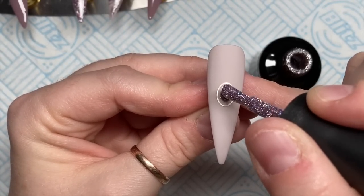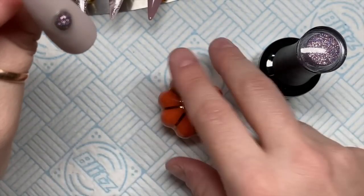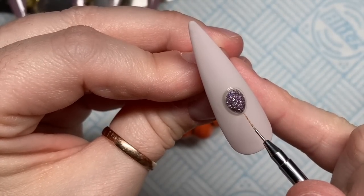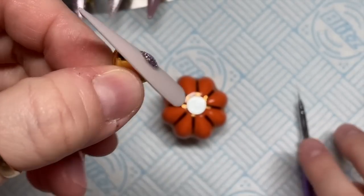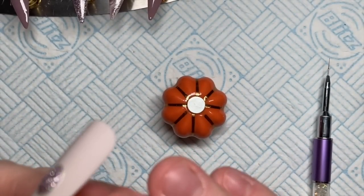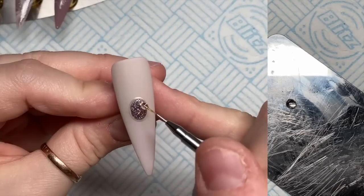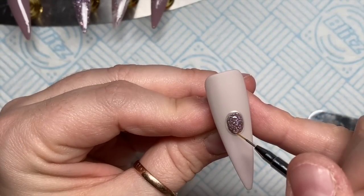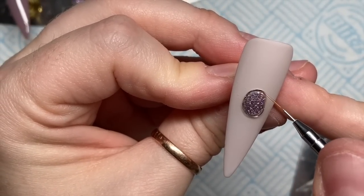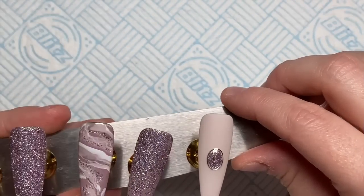I've put matte top coat over this nail and then I'm using Fancy Pants glitter in the centre of the little trinket — it's going to look a bit like a gemstone. I'm letting gravity do its thing, but you can use a brush — the brush is quicker. I'm making sure it covers fully without going over the silver edge of the trinket. I'll cure that in the lamp, then put a little bit of no-wipe top coat on the glitter and go over the trinket too, because I want the oval silver piece to be shiny rather than matte. Be careful only to top coat over the metal, not onto the base colour of the nail.